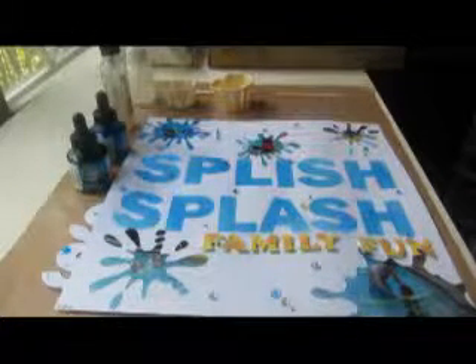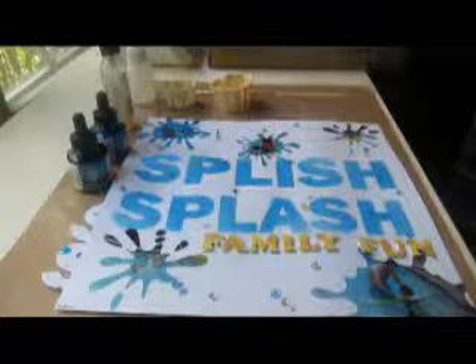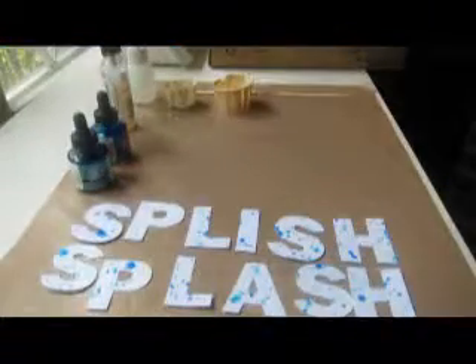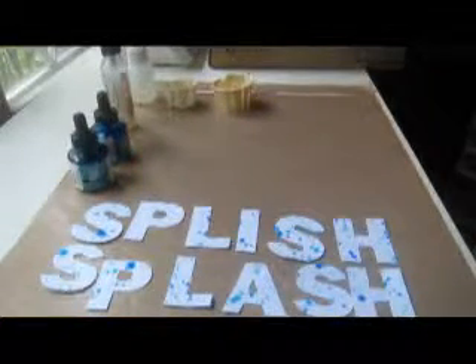Hi everybody! So the other day on my blog for the Scrap and Peeps Camp I Want to Scrap Blog Hop, I showed how I made this Splish Splash layout. What I had done was I took the stencil that I made out of this die cut and I sprayed the letters for my title. But then of course when I was done I had the negative space letters left over, so I wanted to go ahead and make a second title using those.